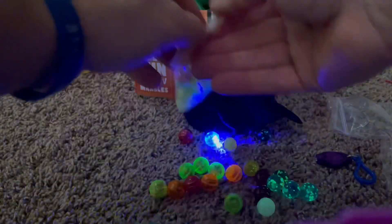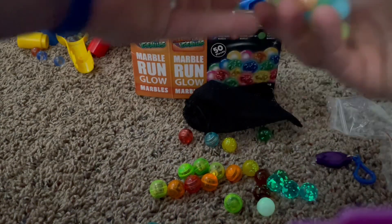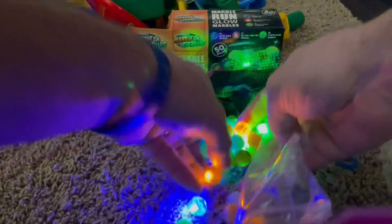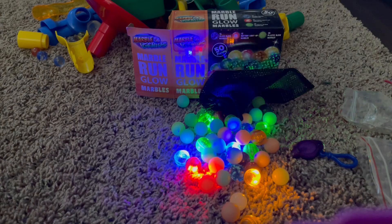Then these are just glow-up ones that glow up with light. We'll get a couple videos out with using these cool glow-up marbles in the dark. Please subscribe to our channel.